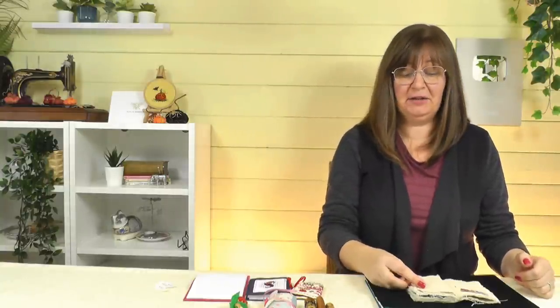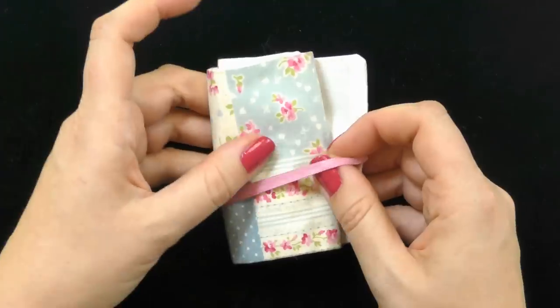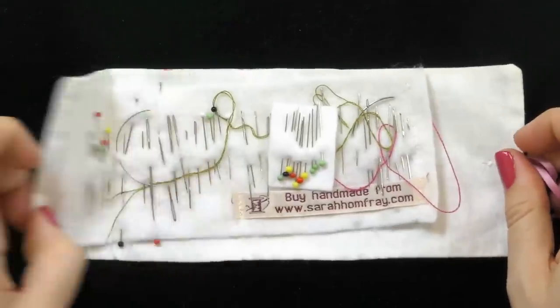I kept it for the whole three years and I've still got what's left of it. It tells a little story of what not to do. This may happen to you — you may be super organized and looking at this in horror, but you might be able to relate. You use a needle, take it out, it sticks in a bit of fabric or a pin cushion somewhere else and it doesn't make it back into the needle book. Then you've got a big pile of needles and you don't know what they are.